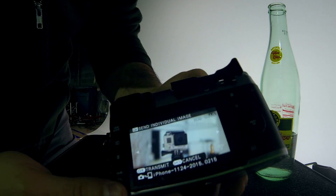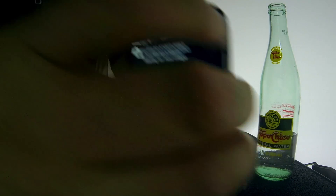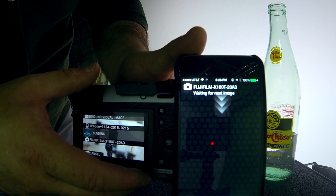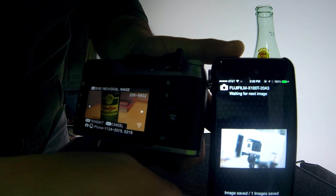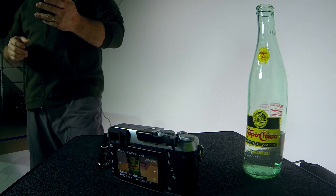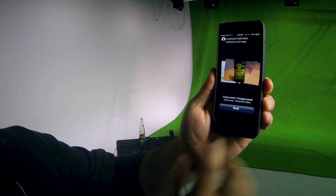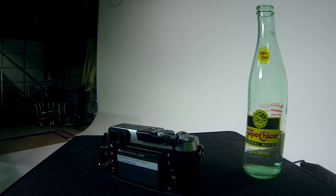I browse the images on camera, find the one I want, click OK and select Transmit. You can watch as it instantly appears on the phone. I grab the next image — there's a Topo Chico bottle I took earlier — click OK, and boom, it's on the phone. Once I've collected all the images I want, I click End and disconnect from the Wi-Fi network. Two images have been saved.